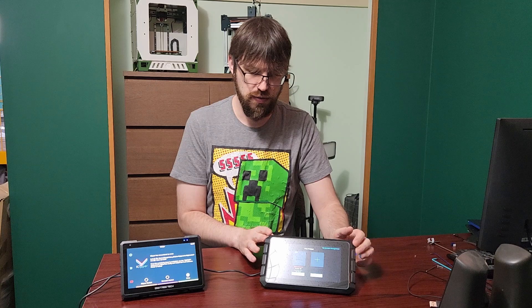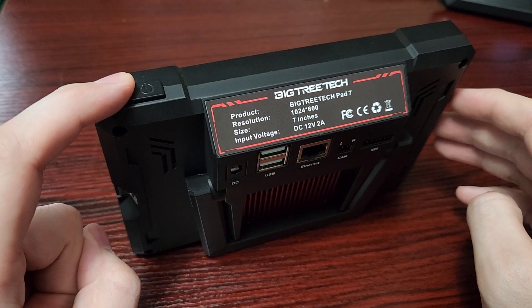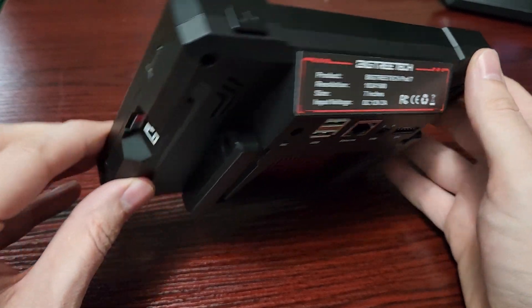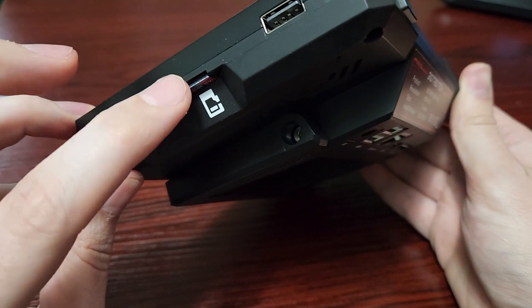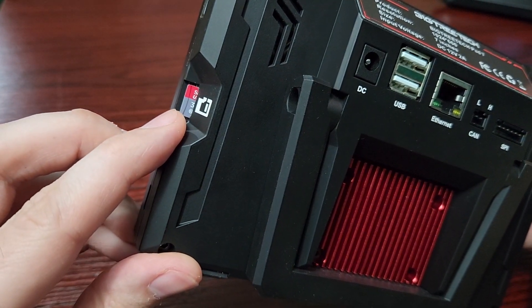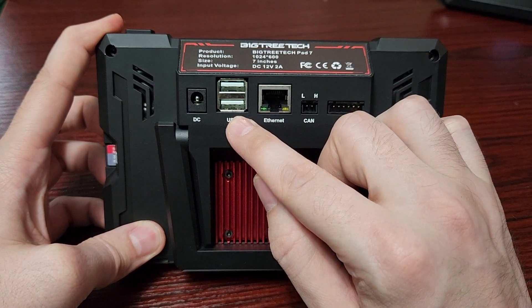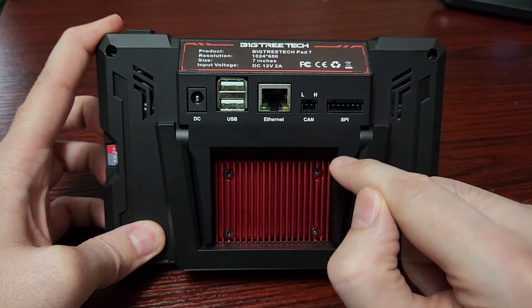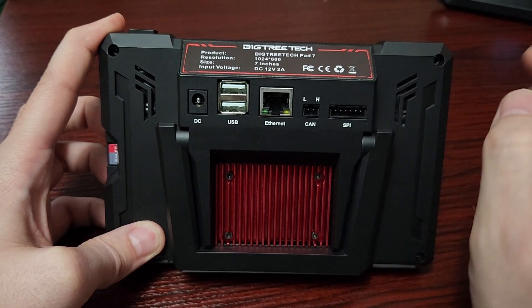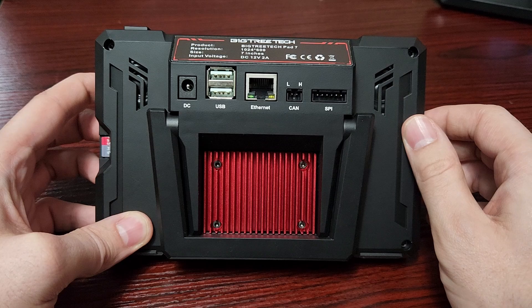I've shown you around the Sonic Pad, so let me take you over the Pad 7. We have a power button on the top - it's a push-in button. We have a USB port on the side, a USB-C port on the side. It comes with a SanDisk high-quality micro SD card already in the box, which is awesome. On the back we have two USB ports, a LAN port, some CAN headers, and also the SPI ADXL port - in this scenario you get a standard ADXL accelerometer.